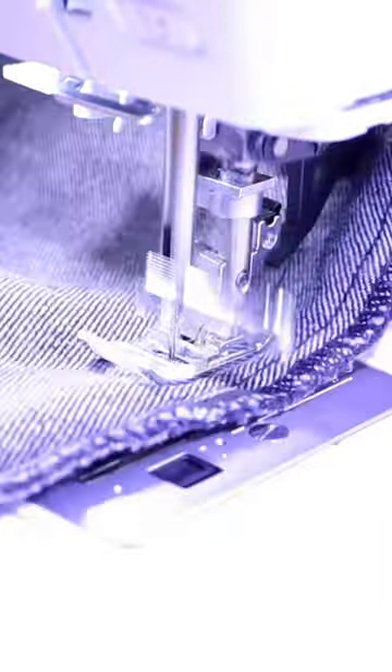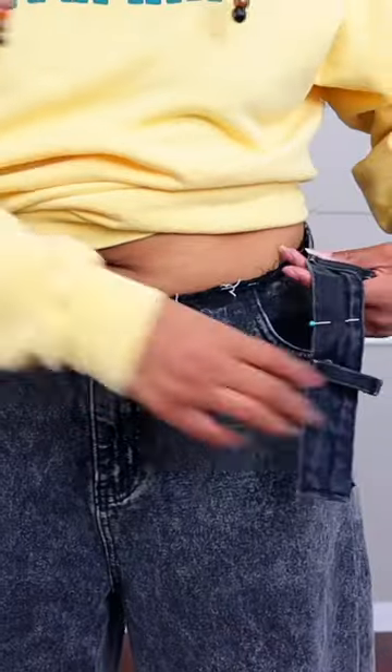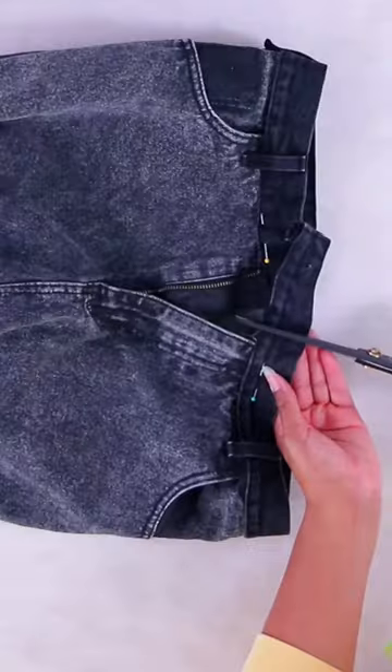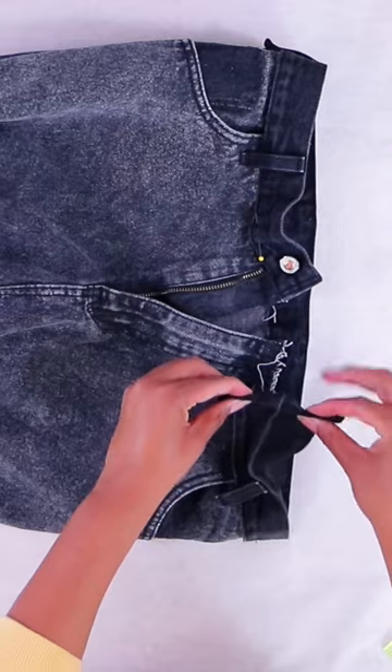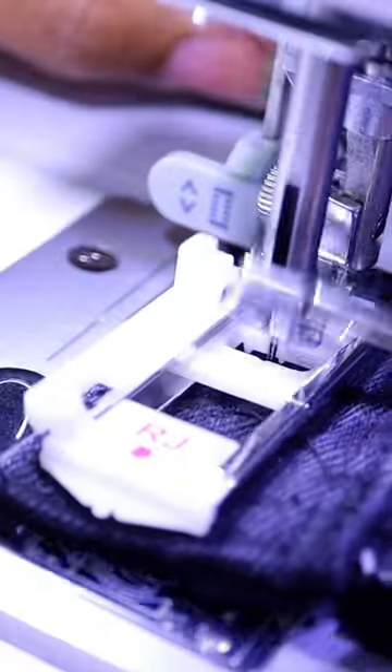Now we'll sew where we marked and cut off the excess. Now we need to put back on the waistband, so I take the waistband and wrap it around me and pin it in place. Then we cut off the excess, leaving room to turn it under and fold it over the edge of the waistband. Then we sew that waistband back down and add a new buttonhole.